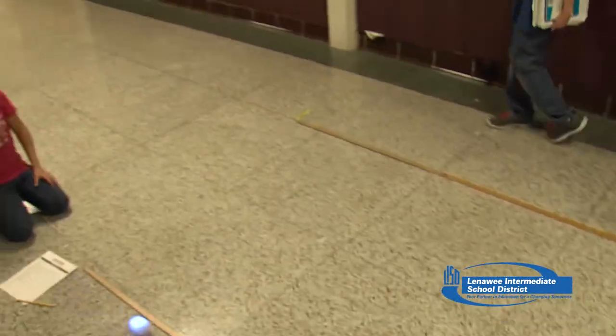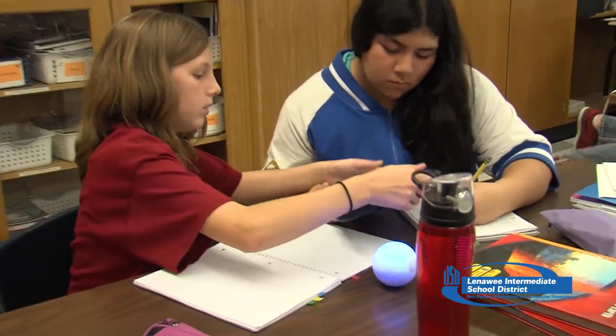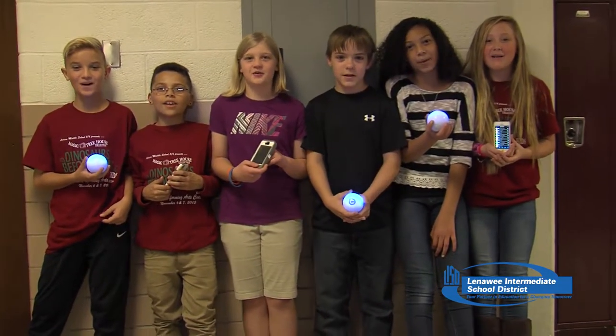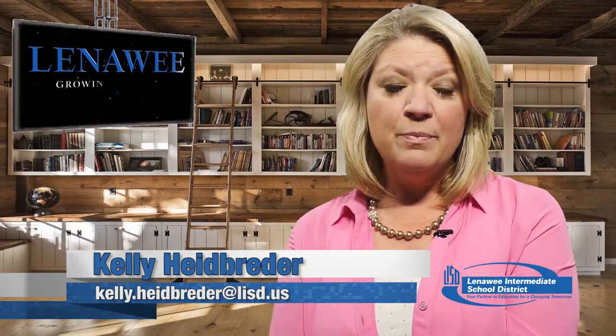This is exciting some kids to explore something they wouldn't normally explore. Students who have never coded before are teaching each other how to do this without the teacher even having to say much. Students will be ready to make a smoother transition into the world after high school going through this program.